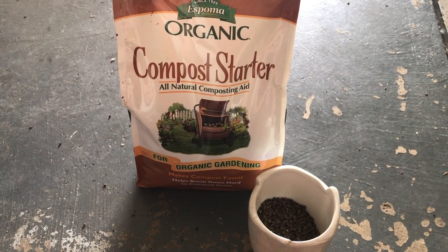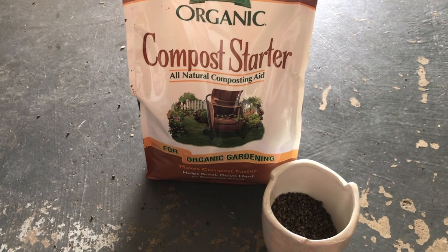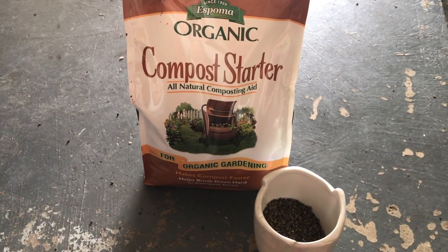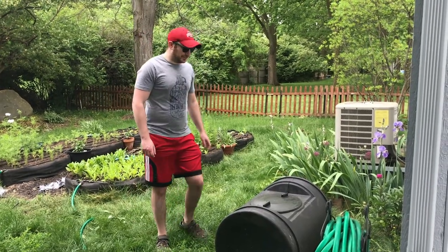It's optional, but you can add a cup of compost starter — it's supposed to help make it easier for some of that big stuff to compost, so I always use it. About once a week, you're going to need to give it a good roll.